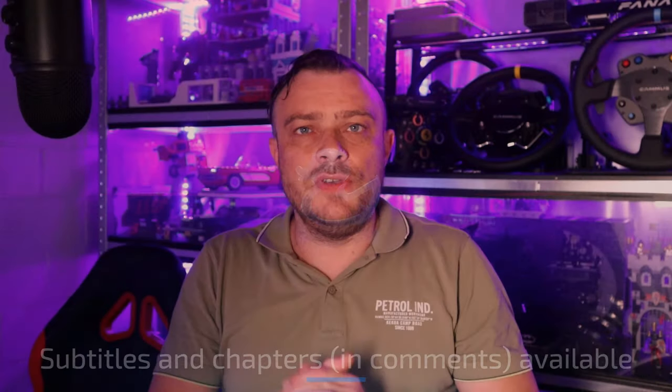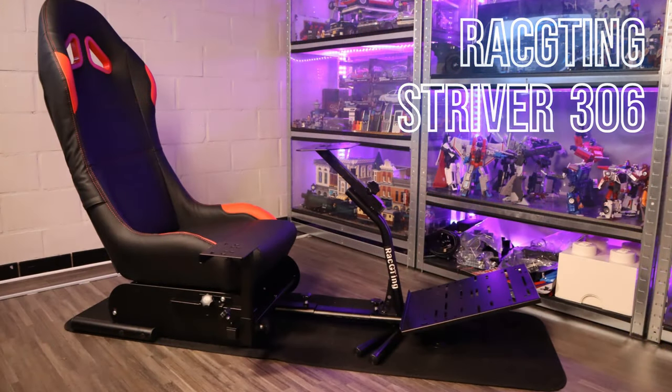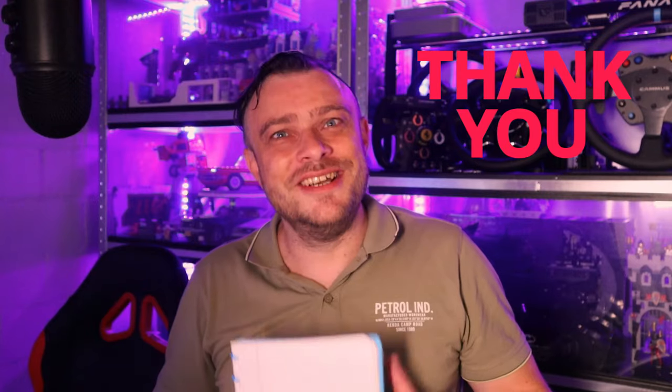Hello my friends, welcome to a new video. Today a review of the GT Racing Stryver 306. I first want to thank the people of GT Racing and especially Mr. McCree for providing me with a model to test of the 306. A very special thank you also goes to the director of my videos and the person that gives me some ideas from time to time — my daughter Kira. Thank you very much for your help.